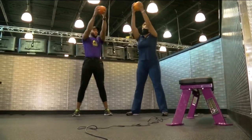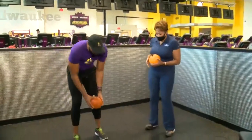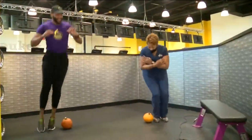We wanted to make sure that we're keeping people active while being practical and using some of those things that they have sitting around the house. For this move, we're gonna put our pumpkin on the ground and just jump from side to side.